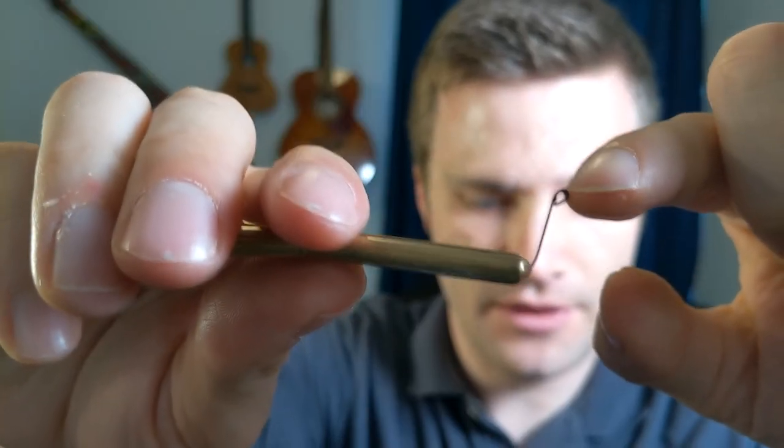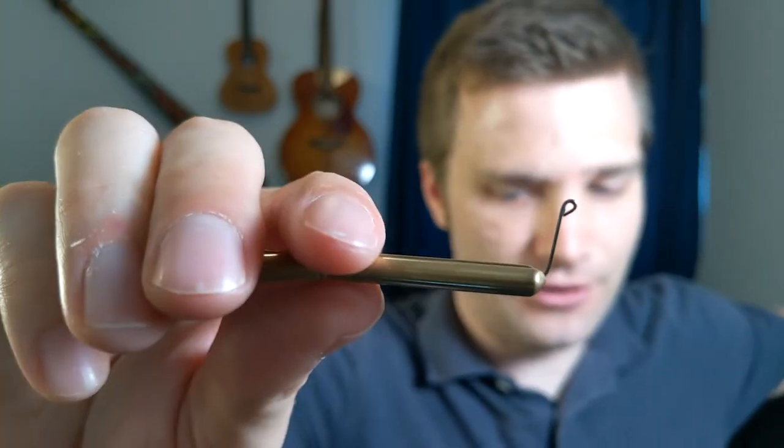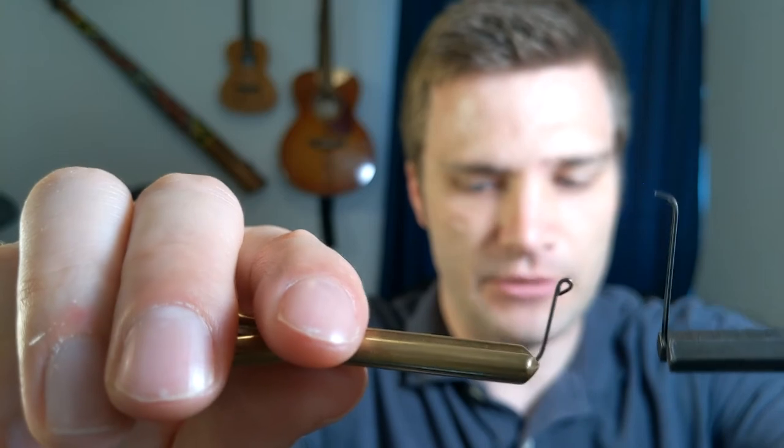Another awesome feature: you can see this has a curled striker, whereas the one I was demonstrating before does not. With this curled striker you can play back and forth — striking the jaw harp in both directions. With the other one, it's very uncomfortable and scratches against your finger. With this one, it's very comfortable to play both directions. That said, I don't necessarily advocate playing both directions as you're just starting out, as it's an advanced technique and there's more risk of the striker snapping back and hitting your teeth. For now, just practice hitting the jaw harp toward you, but it's a nice feature for when you get more advanced.